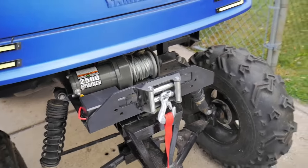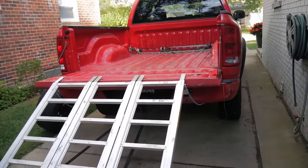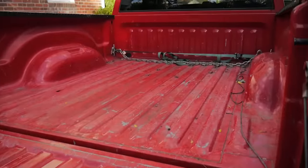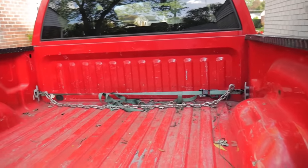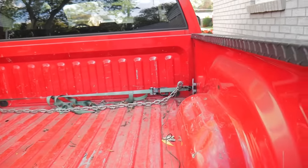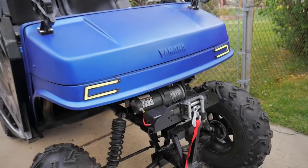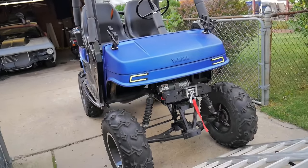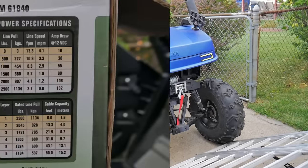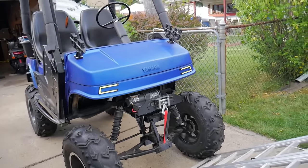I'm gonna use this to help load the golf cart up into the bed of my truck. I'm gonna drive it halfway up and then the rest of the way I'm gonna winch it in. As you guys can see, I got a chain that's run across the bed from side to side, hooked up to the bed tie downs. My golf cart is probably between 800 and 1000 pounds, and this winch is supposedly good up to 2500 pounds.